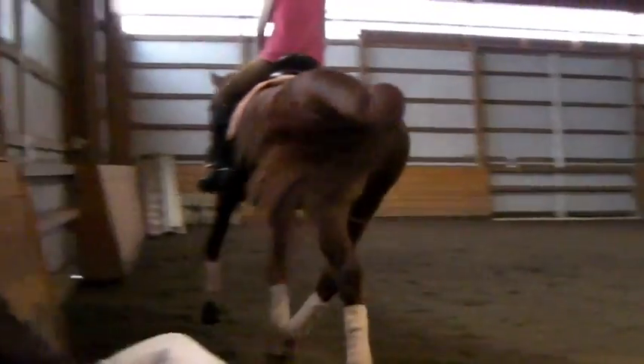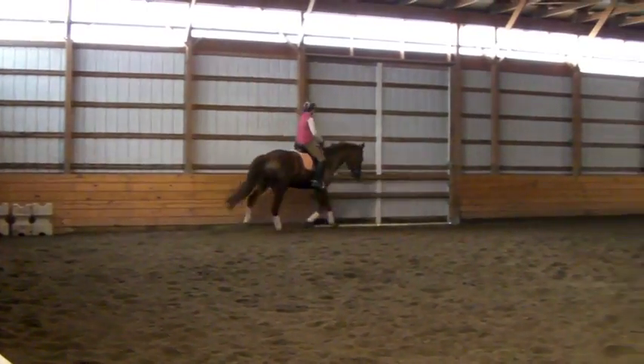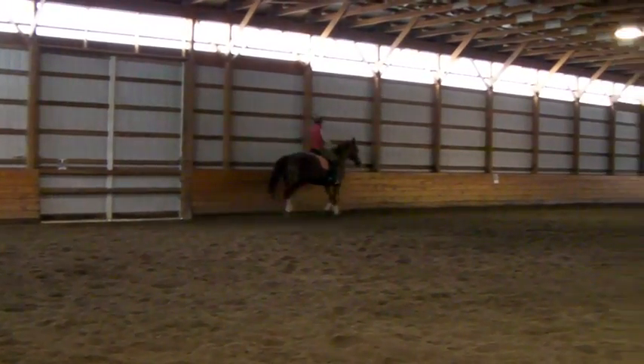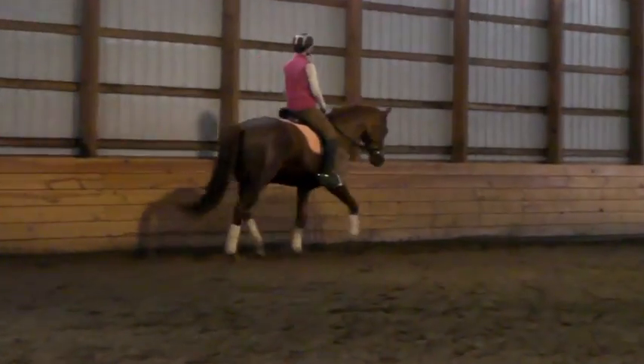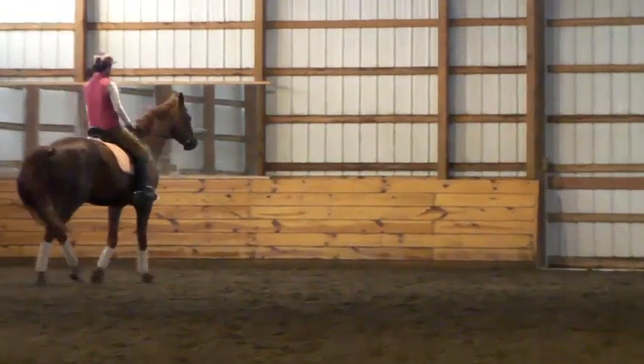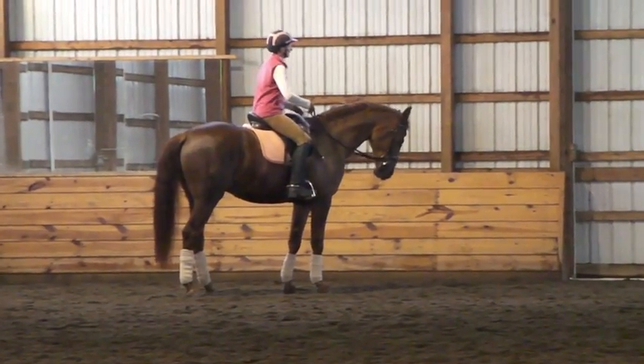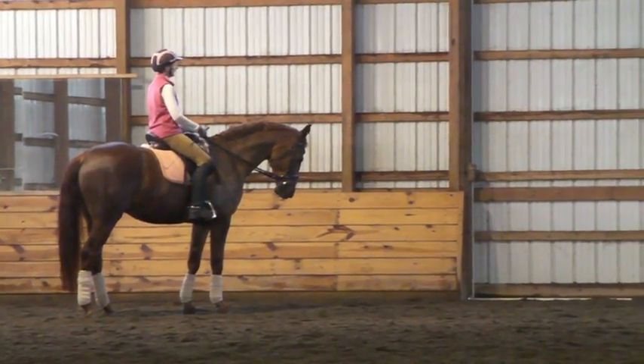Watch that left side again, right? Leg yield in again, since he likes to travel out through the left shoulder, doesn't he? Yeah, leg yield in again. And then halt — right away. Boom. Halt. Good. Adjust the rein. Get organized. Trot forward again.